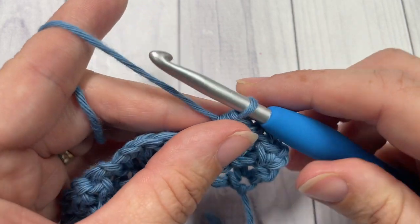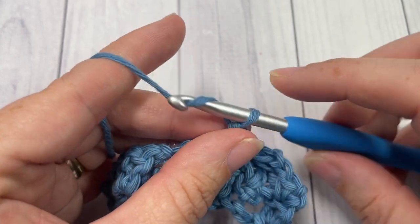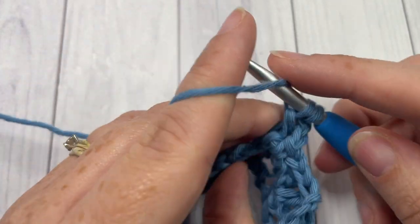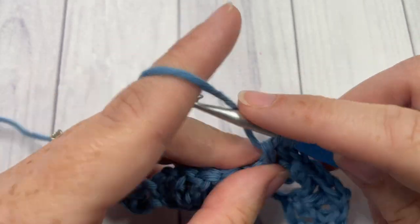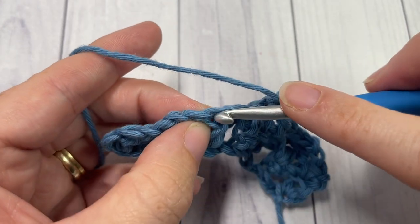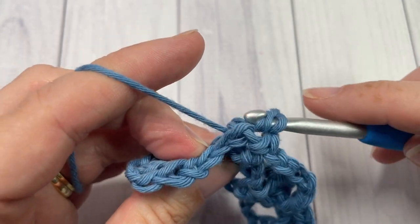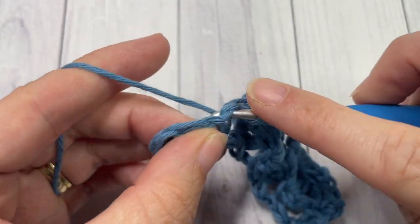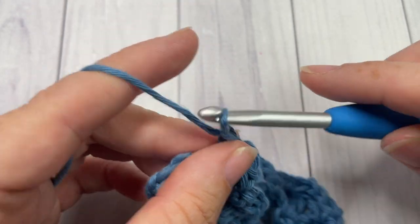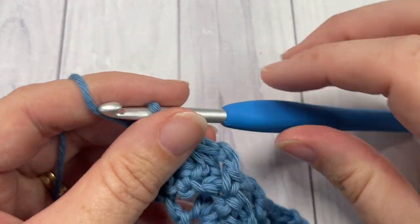You can then chain two and single crochet into the next stitch. Repeat that all the way across — just chain two, back post raised cluster around the next three stitches, chain two, and single crochet into the next double crochet stitch. When you come to the end, chain two and work a single crochet into the top of your starting chain three. That brings you to the end of row two.